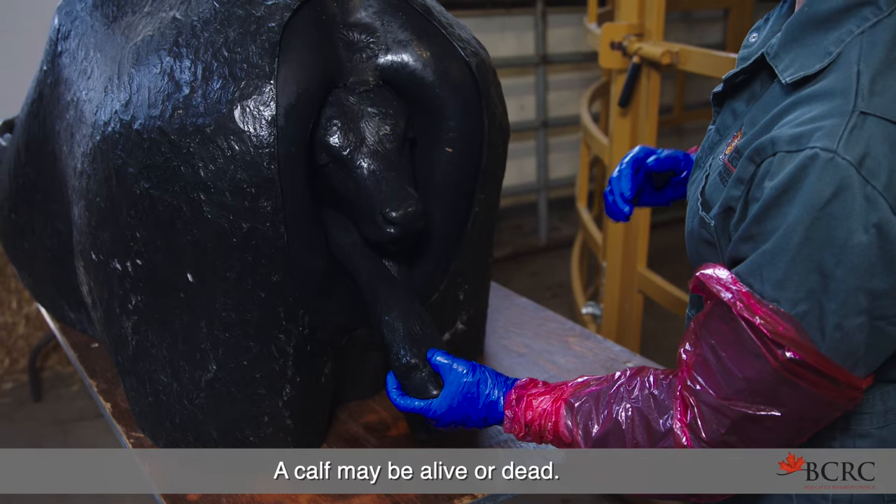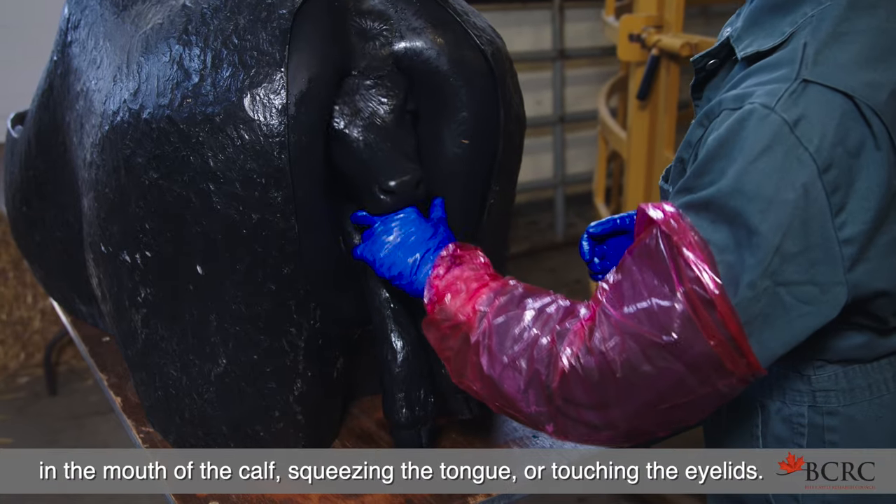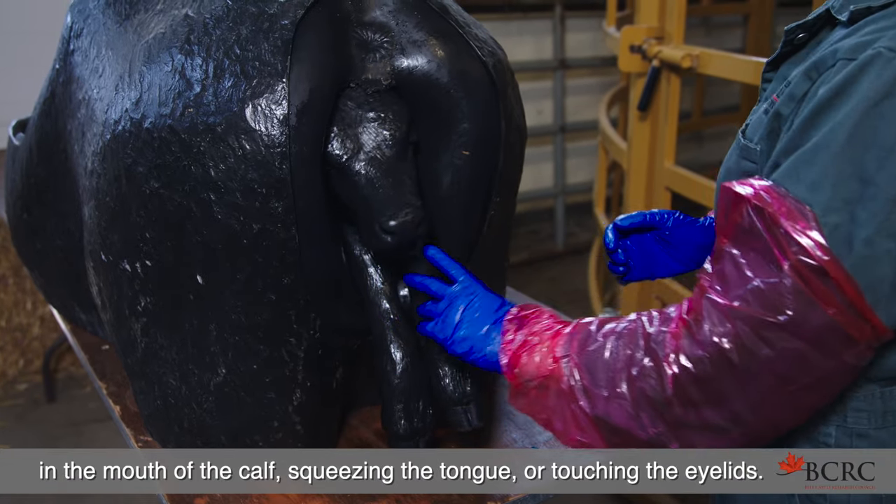A calf may be alive or dead. This can usually be determined by placing a finger in the mouth of the calf, squeezing the tongue, or touching the eyelids.